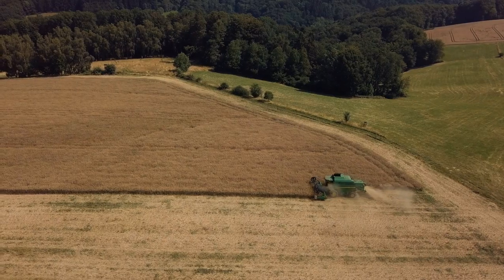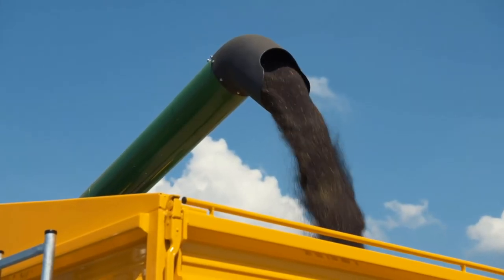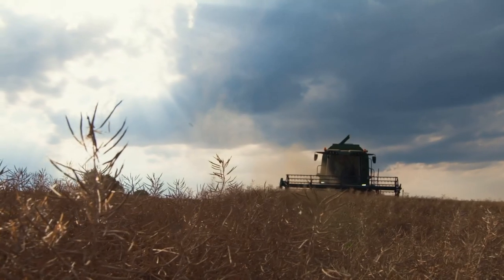The new W330 and W440 — the practicality of high performance harvesting with fast and easy crop conversion.